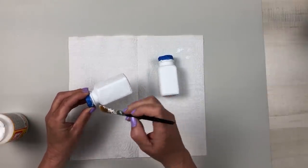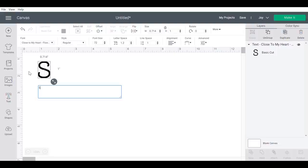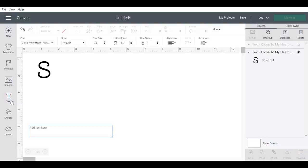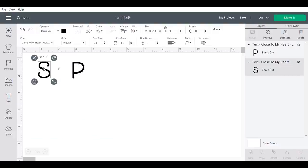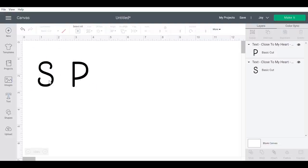While the Mod Podge is drying, I went over to Cricut Design Space, which is super easy to use. There are so many tutorials on YouTube and on Cricut's official YouTube channel. I'm just going to make a simple S and P, and you can size these any way you want — as tall or as wide as you need — and you can pick from so many different fonts.